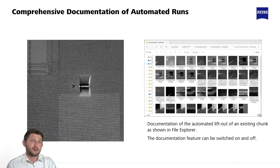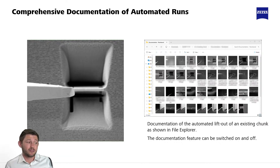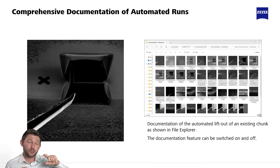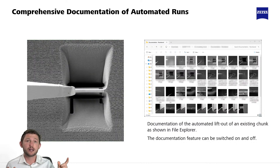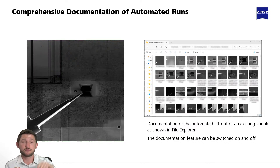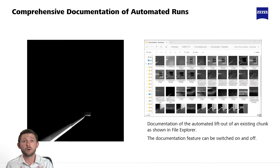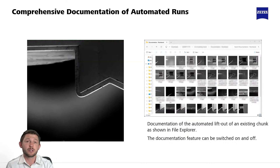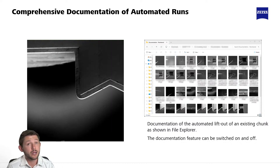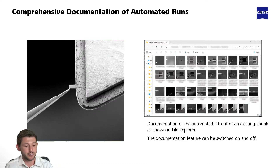As I mentioned during the execution of that workflow, you have this great repository of all of the images that were captured automatically in the software — of the lift out, of the thinning. You can have a full sense of how these overnight runs might go even though you're not there, because you have all this nice cataloging. It's helpful for making reports too, if someone was ever curious about the individual steps.